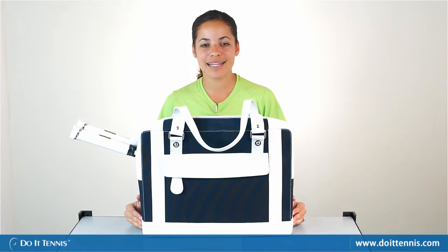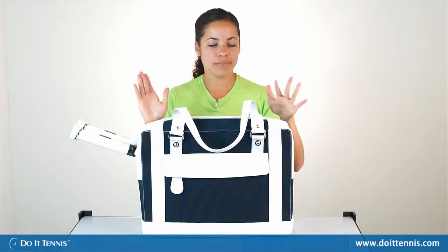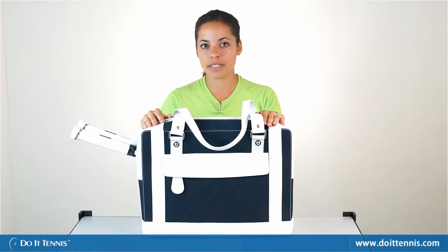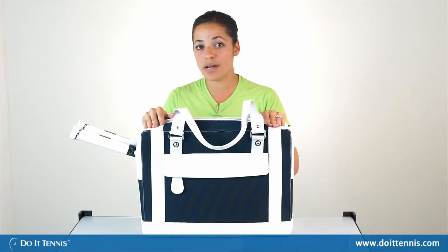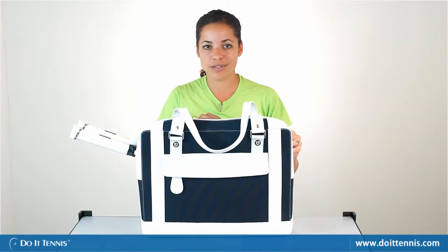Hi, this is Dominique over at Do It Tennis, and today we're taking a look at the Cortiglia Marina Tennis Bag. This bag is made in Italy like all the other Cortiglia bags, so it's got really high quality materials, nice leather, as well as a very durable body.